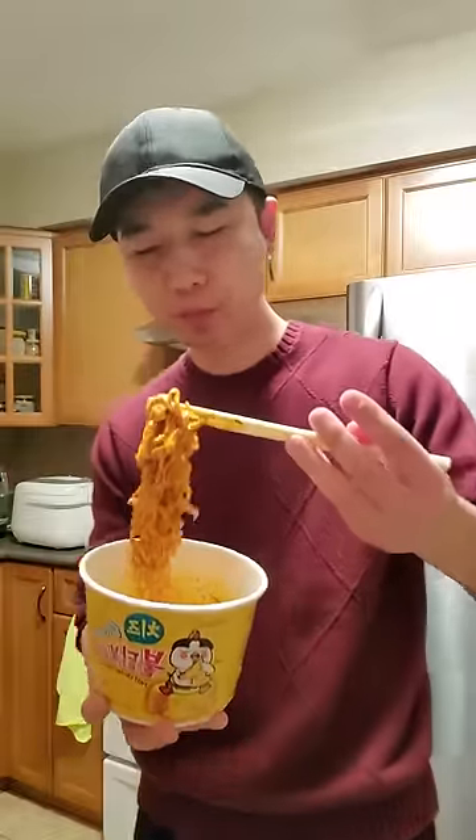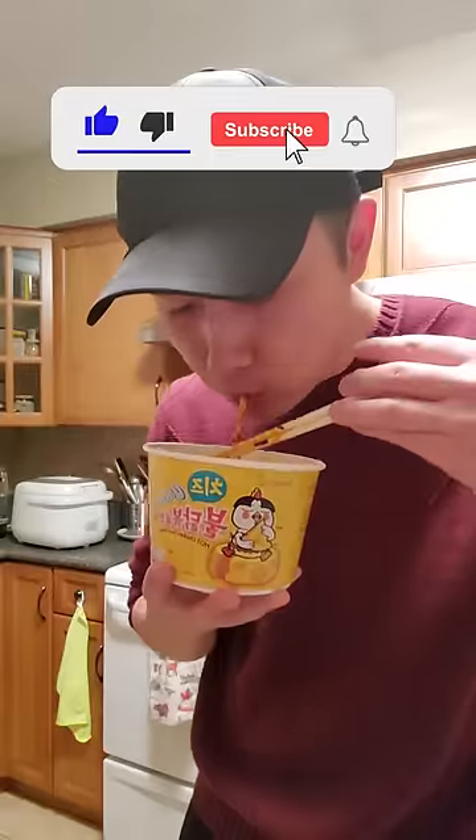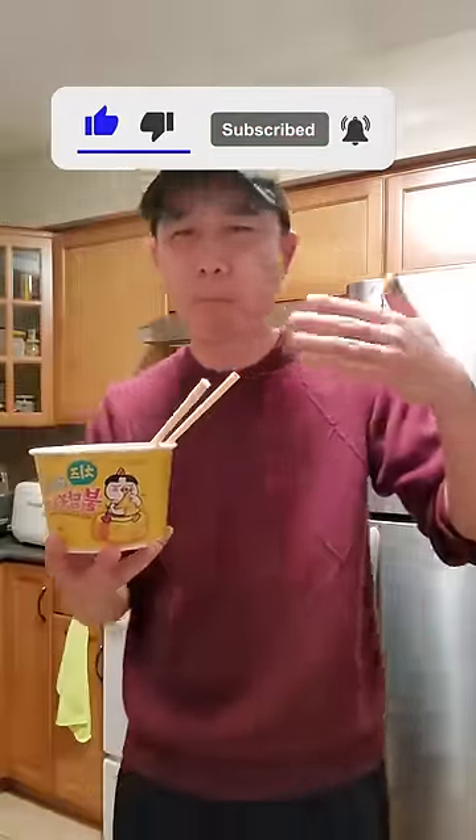Oh yeah, it has the same deliciously spicy flavor from the original, with an additional cheesy flavor. That also takes the heat off as well, but it's still quite spicy. This noodle is bomb.